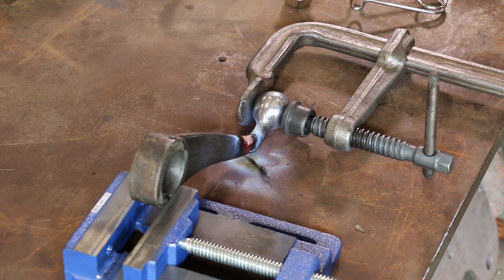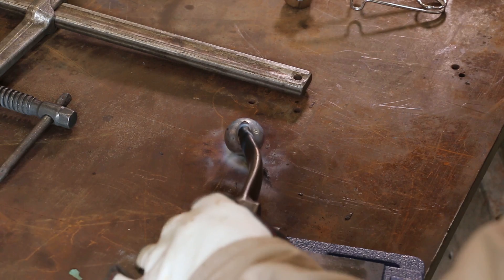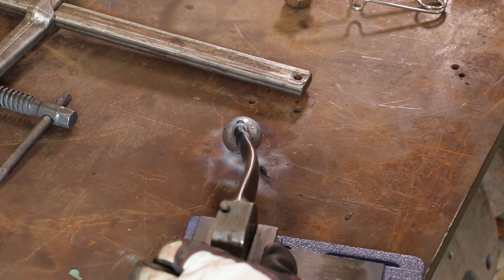I'm used to using a little bit bigger tip than this one so it's going a little bit slower than what I'm used to doing. All right, see that just kind of flowed right in there — that's what we want. Let's see if I can ease some down this side without it dripping out too bad. That's pretty good for right now. I'm going to roll this around and do the other side and then we'll come in and do the actual sides on it.